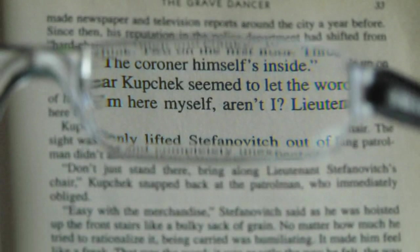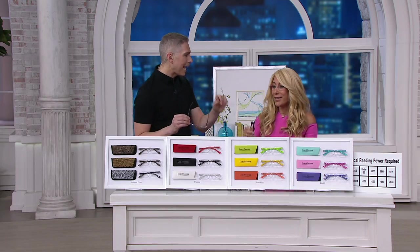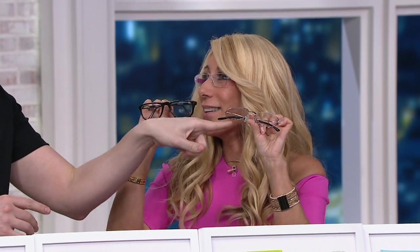One time my dad came to visit me and he forgot his readers, so we had to go to the drugstore and buy a pair. It cost $25 for one pair of readers, and they weren't even good looking. These are fun and you get them for four payments of $5.